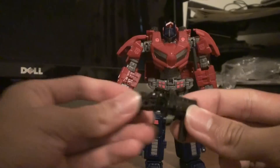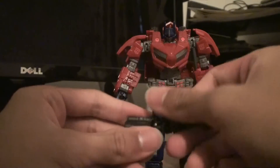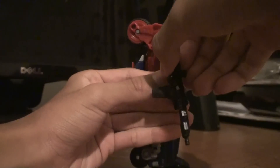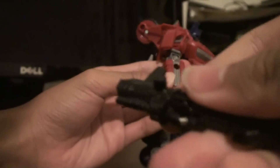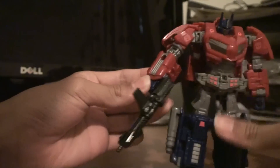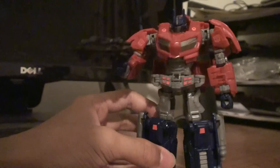Now you can take his gun. You could shove it into the side of his arm so you could have a side arm gun. There's also another peg right here so you could shove it in with that peg and have a side arm gun that's slightly differently positioned. I just keep it in his hand because that's how the original Optimus Prime has it. He's just badass looking — I think this is one of the best Optimus Prime figures on a deluxe scale.